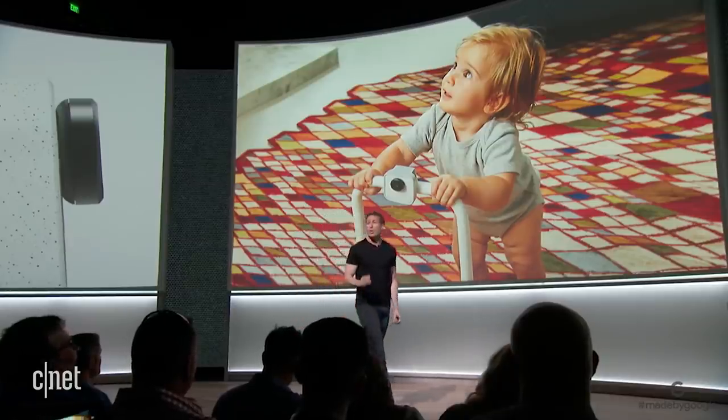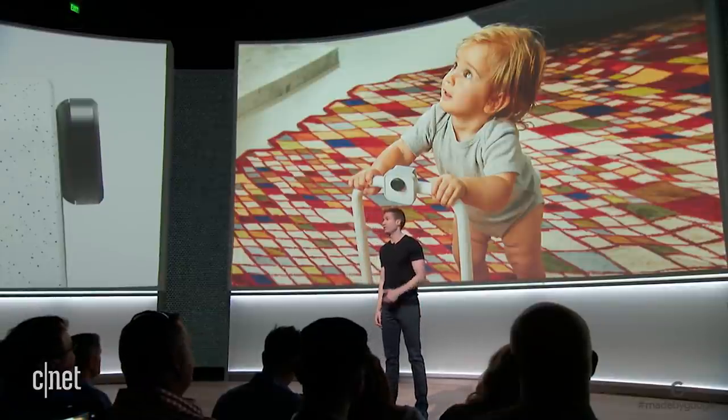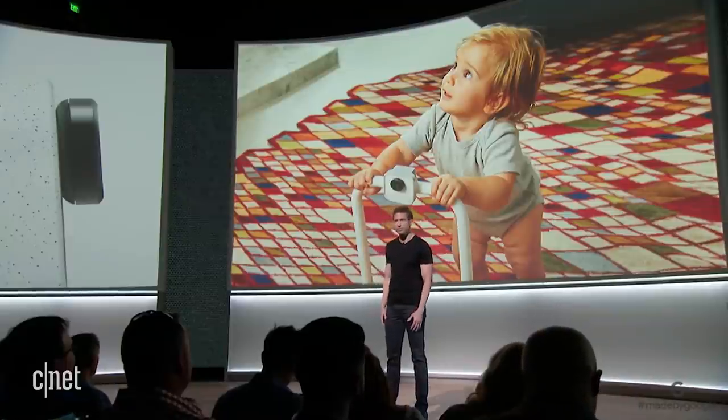From the beginning, we knew privacy and control really matter, and we've been thoughtful about this for Clips users, their family, and their friends. It looks like a camera, and it has an indicator light, so everyone knows what the device does.